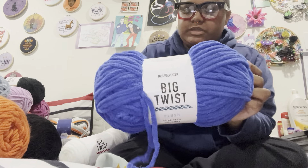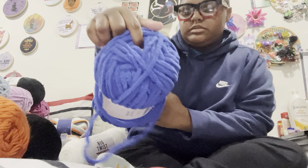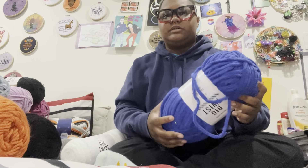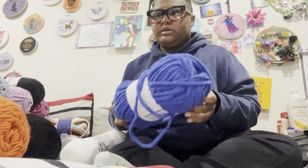I got this Big Twist Plus in the color Cobalt — this is some birthday yarn. Because I realized I didn't have a lot of blue — I literally only had two shades of blue, but like twelve shades of pink when I don't even like pink. I don't like blue either, but blue's a little more versatile. I can make a blueberry or something. So now I finally have it.